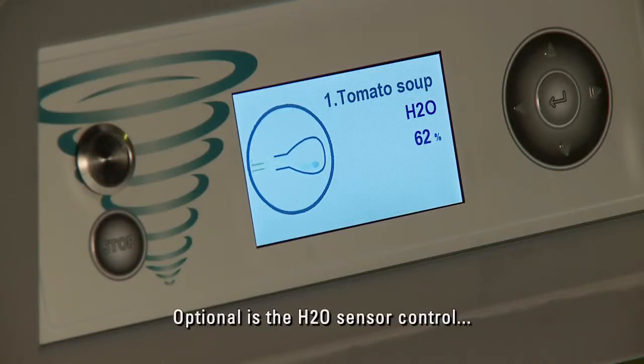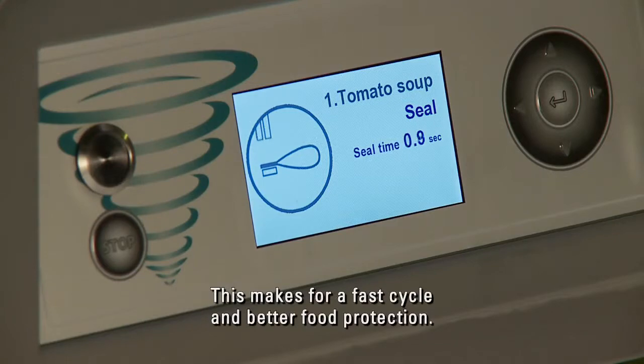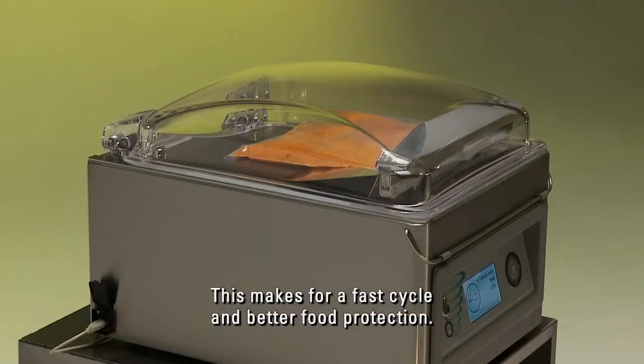Optional is the H2O sensor control that detects the boiling point of the product inside the pouch. This makes for a fast cycle and better food protection.